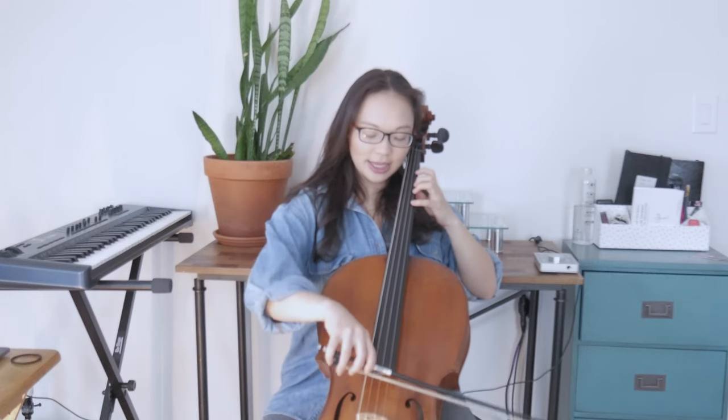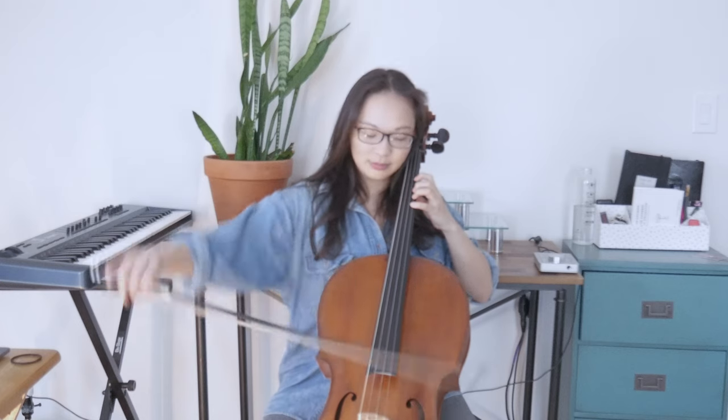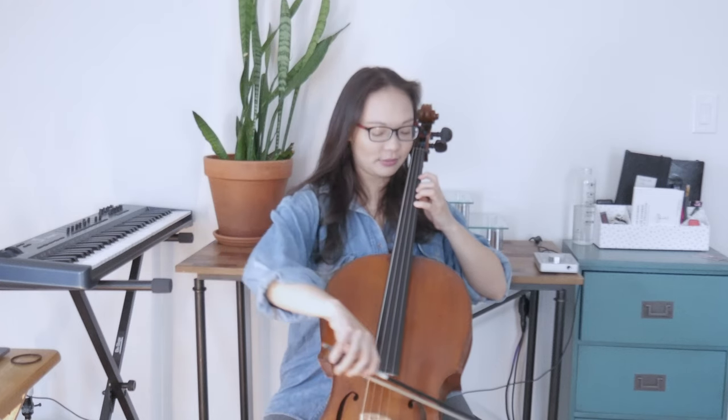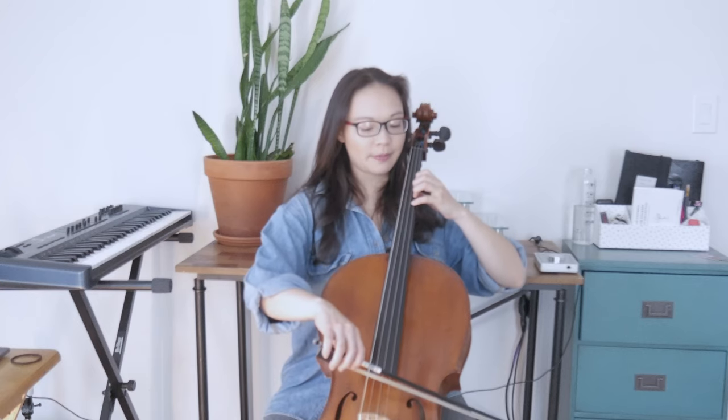Four fingers on the A string — make sure it's in tune and sounds like mine. Now, here we go. Make this as simple as possible. Move the entire arm. Don't leave any fingers behind. Don't start twisting your wrist. Just move the whole arm.